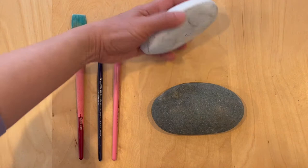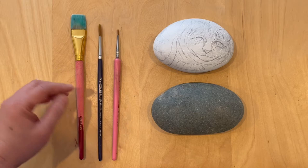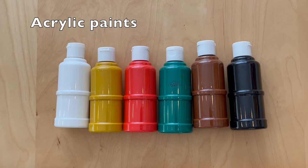These are the three brushes that I use: a flat brush, a round brush size six, and a liner double zero. I use acrylic paint, and these are the colors that I use for the tabby cat rock.